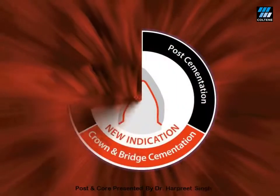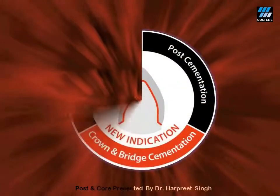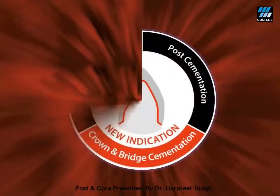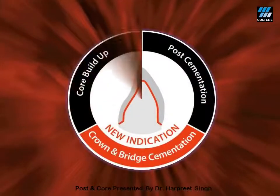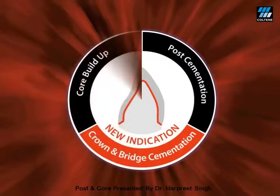I use this one cement for three purposes. I use ParaCore for luting of my Tenax Fiber Post, then I use the same ParaCore for my core build-up, and once my crowns are ready, I use ParaCore again for luting of my crowns. So one cement for all three jobs, thus creating a perfect mono-block.